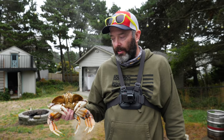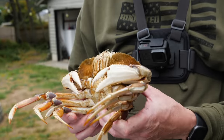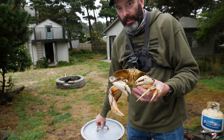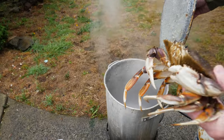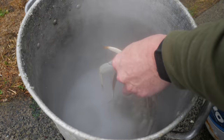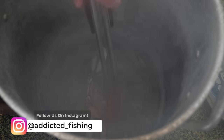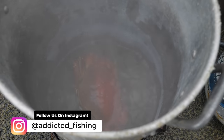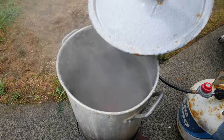You can see this guy's been on ice — he's still moving his mouth a little but he's stunned. One thing you can do when it comes time to kill them is just dump them directly into hot boiling water, which kills them instantly. We're going to cook them in the boiling water for 13 minutes.